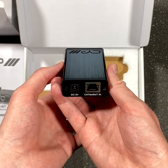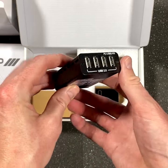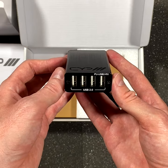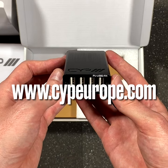The matching receiver features a CAT input as well as an input for the 5 volt power supply, as well as four USB type A connections on the rear. For more information please visit www.cypeurope.com.